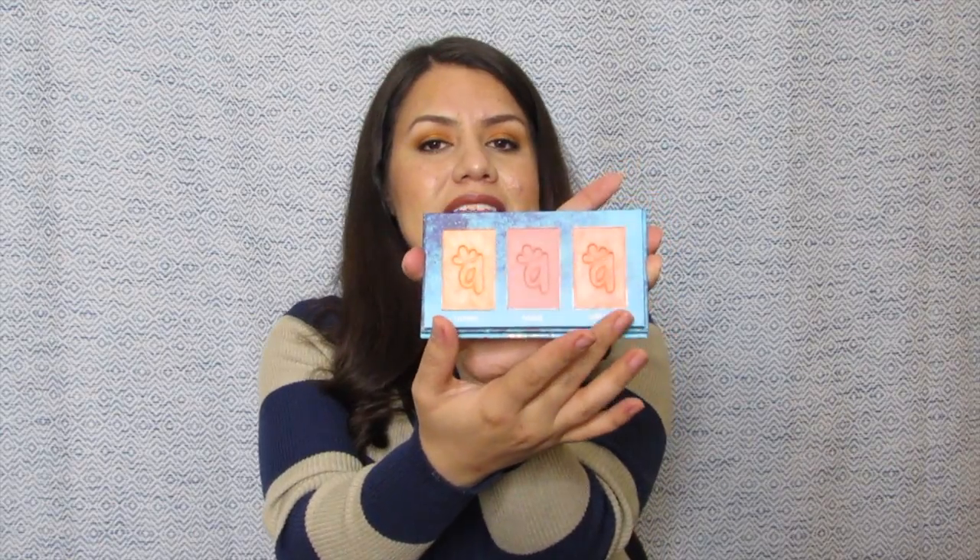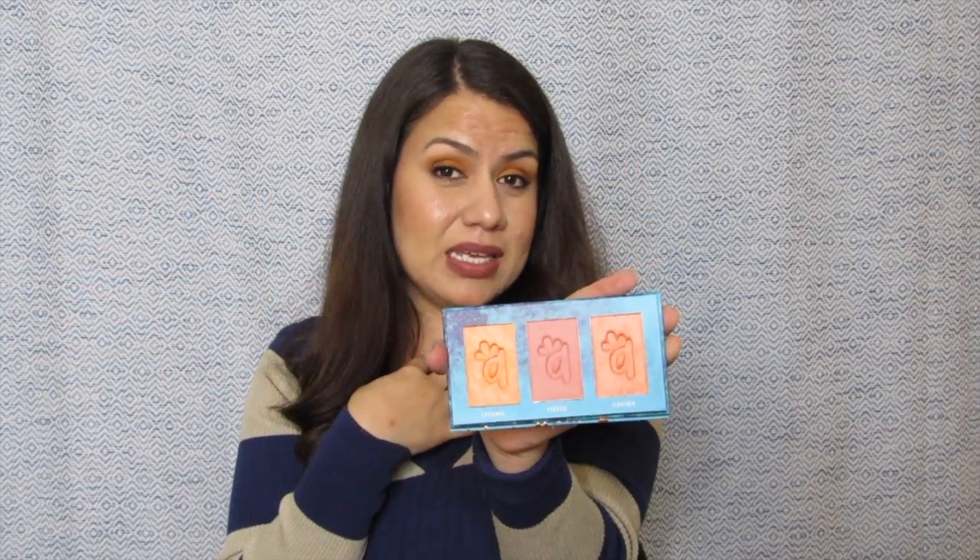Our last product in our box is from Alamar Cosmetics and it's a Colorette Blush Trio. They had been talking about this product in the spoilers. Alamar Cosmetics is not the first time we've received something in our box from them — I believe one of the people that work within BoxyCharm owns this brand. They have previously included one palette and two sets of brushes from this company, which are actually very, very nice. This one is a blush palette — you get three different colors. Let me swatch them really quick and see what they look like.